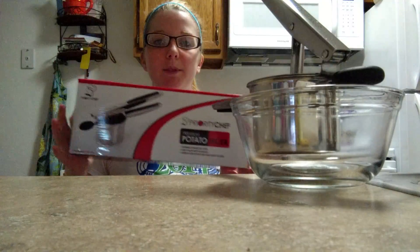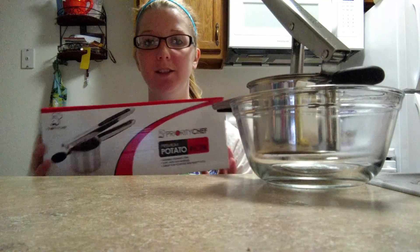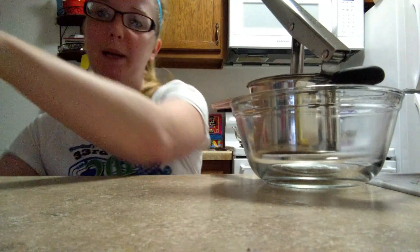This is a review about Priority Chef's premium potato ricer. Here's the box it comes in. It is stainless steel with no-slip handles. It's dishwasher safe and it mashes pretty much any vegetable.